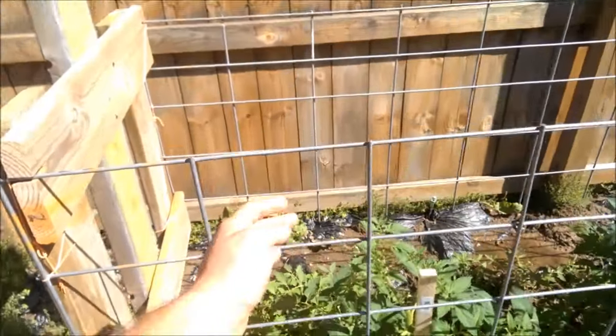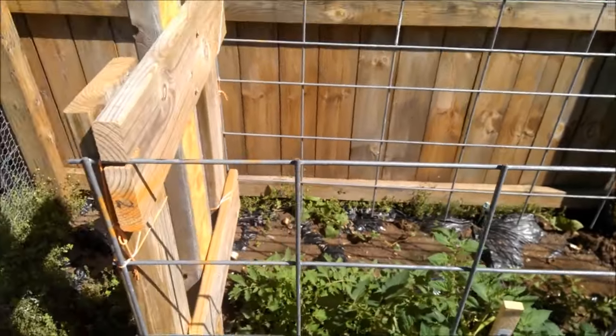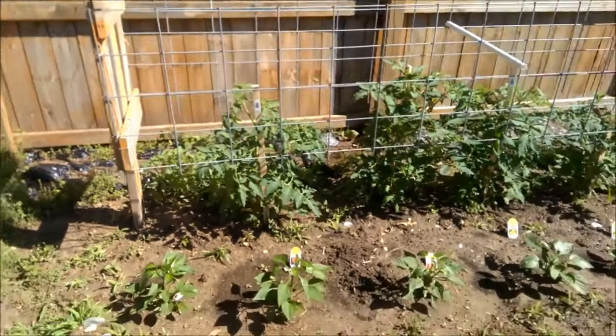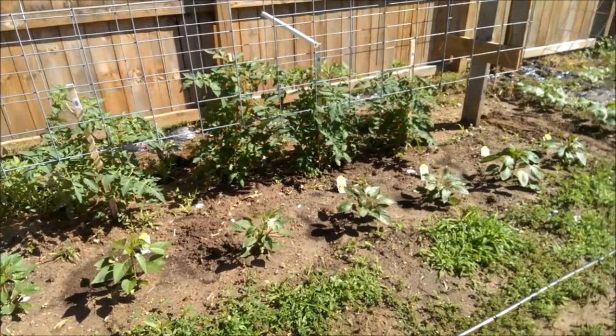If dealing with many plants, I'd recommend finding a way to simplify the process. Caging each plant is simply ineffective if you're dealing with 50 to 100 plants or more. As shown here, we have tomato cages. These cages are built from CattlePanel, a cheap and very durable solution you can pick up from any farm or tractor store.